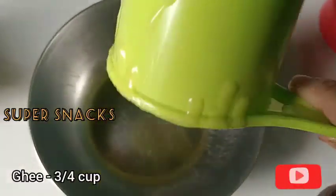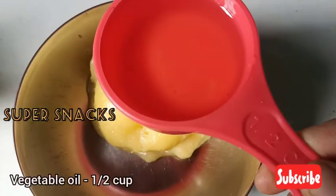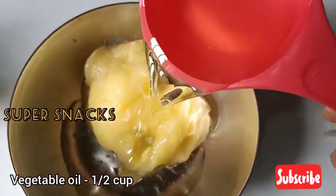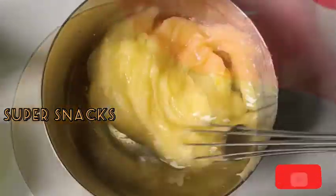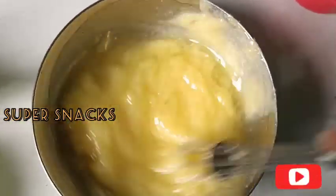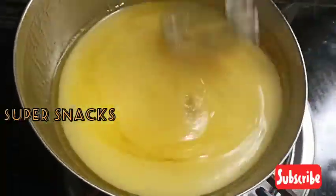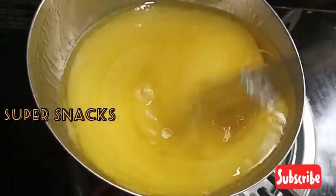Let's add a cup of vegetable oil in the pan. We mix the vegetable oil in the pan.